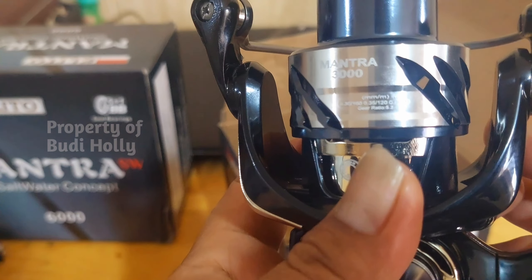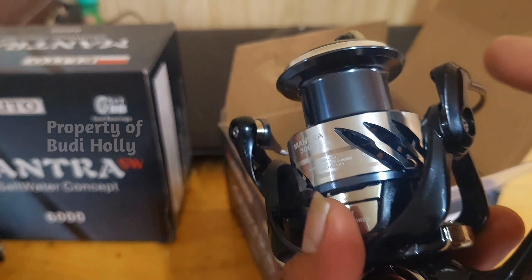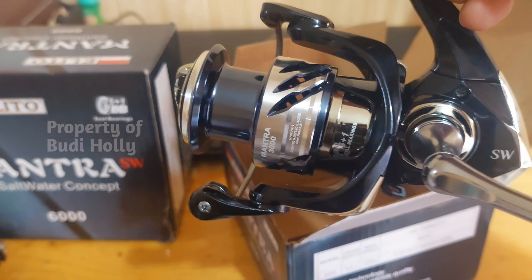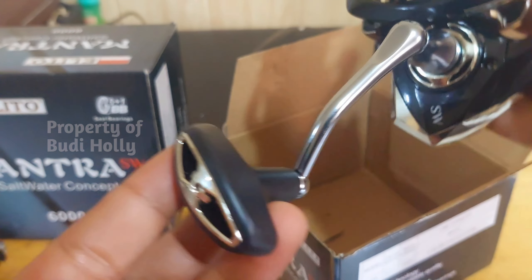Untuk line capacity: ukuran 0,30 itu bisa 160 meter, 0,35 itu 120 meter, dan 0,40 itu sekitar 85 meter. Di rasionya sendiri 5,2 banding 1. Tampilannya bagus dan ini udah screw-in power handle.